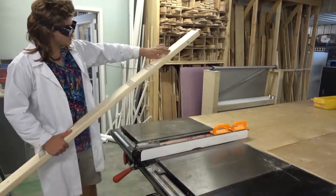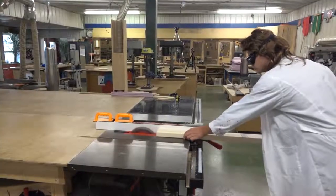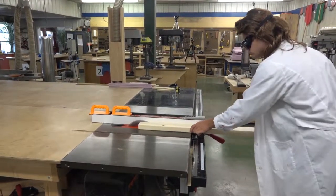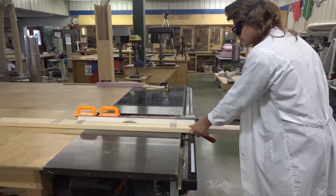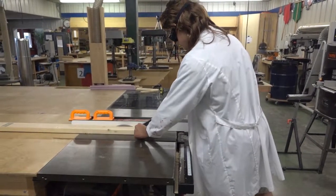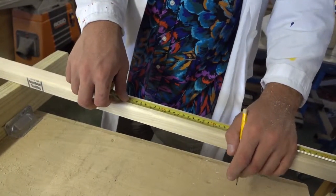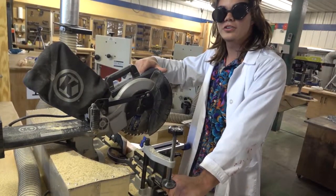This first cut is going to be cutting lengthwise down the barrel to give it the nice slim shape that it has. Now I've got to measure the barrel to 56 and a half inches and mark it, and then cut it on the chop saw.